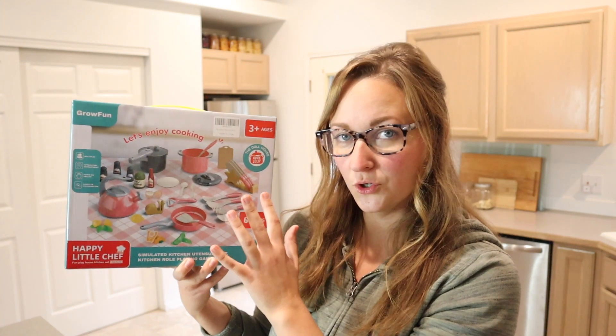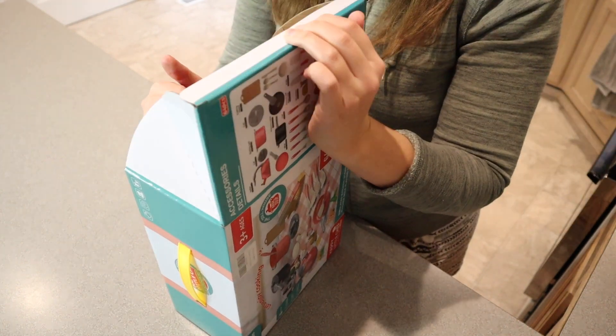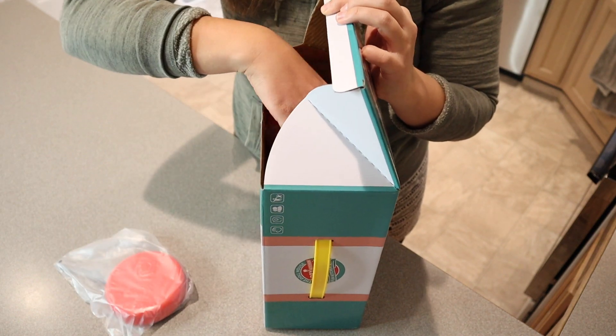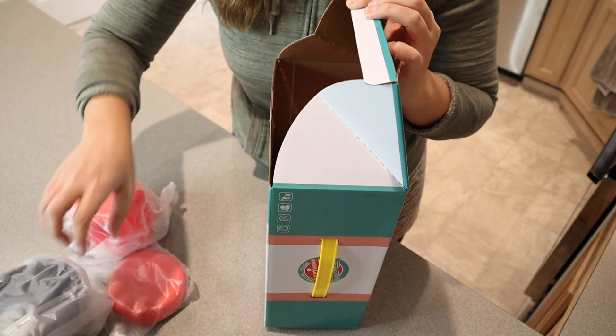I'm going to go ahead and open this up and show you everything that it comes with. I honestly feel like this would be perfect not only for playing on the countertop or with your toy kitchen, but also using something like this in a sandbox, a water bin, the bathtub, or with Play-Doh — those are some really fun new ways to use this set as well.